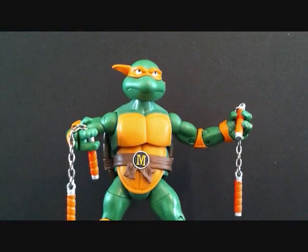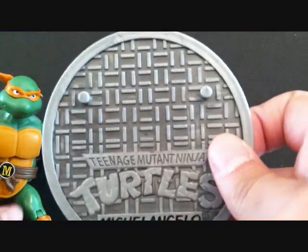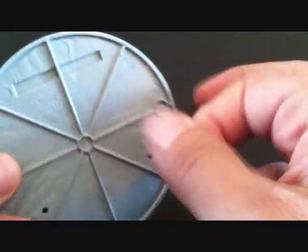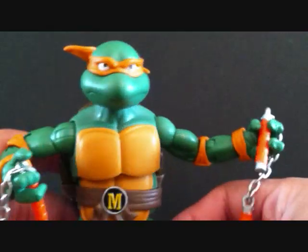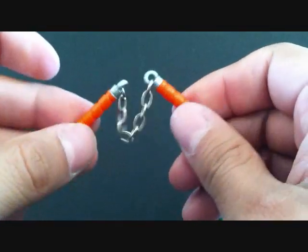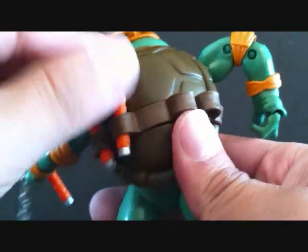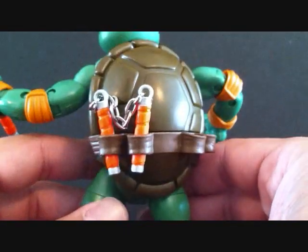Here he is — he's got his nunchucks, and there's the sewer base he comes with. It says 'Teenage Mutant Ninja Turtles Michelangelo' and it has two pegs. Michelangelo has two peg holes on the bottom of his feet. Here's a close-up on the base — nicely detailed. I thought it was going to be metal but it's just plastic, still cool. He's got his two nunchucks with real chains. In the back he has four little holders on the belt so you can put each nunchuck on its own slot.